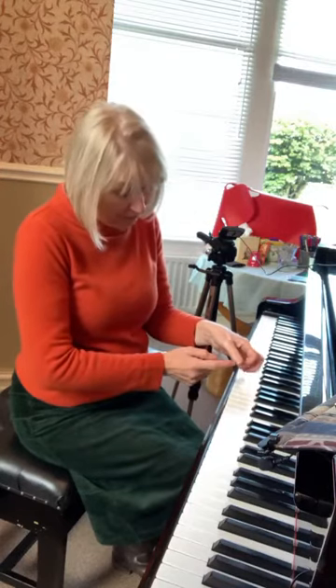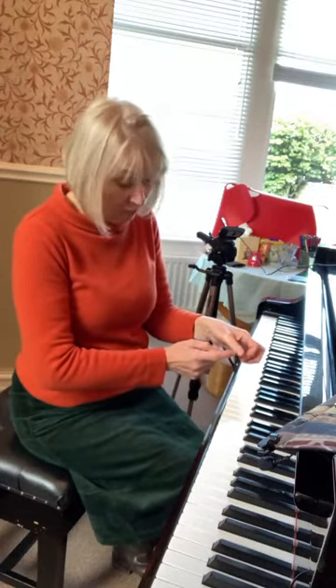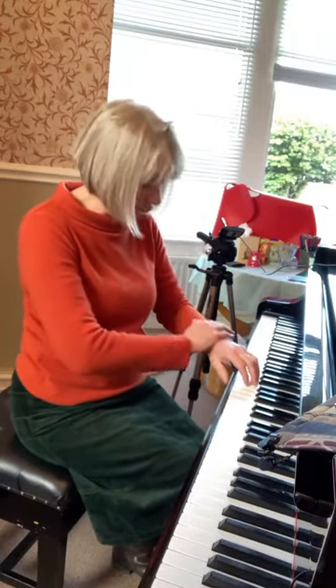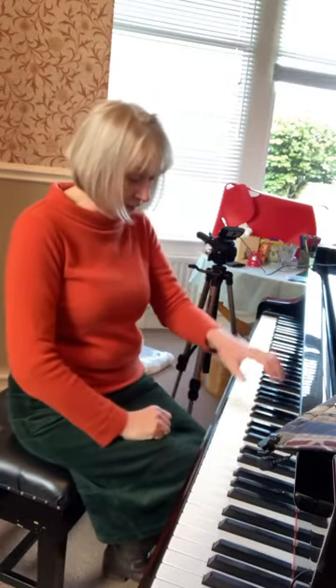Instead of playing flat, actually encourage them to play on the tip of the thumb — just on the very edge of the nail here. And that way the arm and the hand all come into better position, and you can see that my arm and my wrist now stay absolutely as they should do.